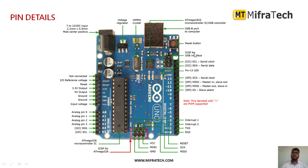It also has an ATmega16U2 microcontroller IC as the USB controller. It has a reset button. And it also has an ICSP header for the USB interface.